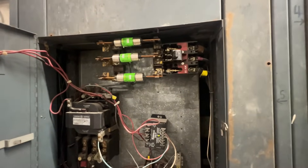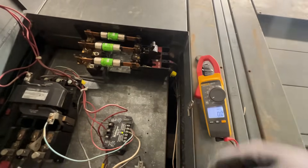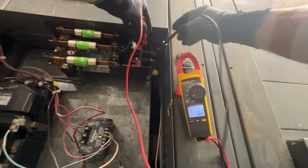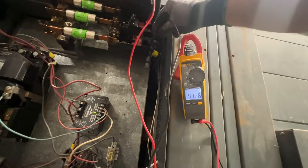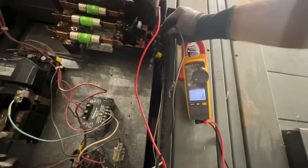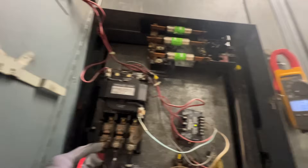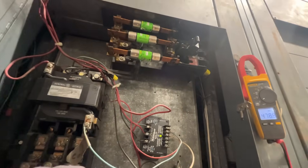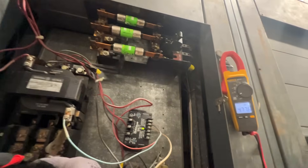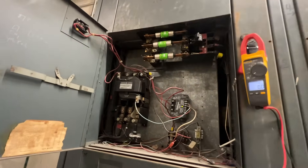I'll probably clean all these up. We'll take an amp reading. So we're going to check our line voltage here. 1 to 2, we are 478. 1 to 3, same 478. 2 to 3, 478. Our load side - 1 to 3 is 479, 1 and 2 is 479, 3 to 3 is about 478. So that looks in line. We'll take some amp draw readings.